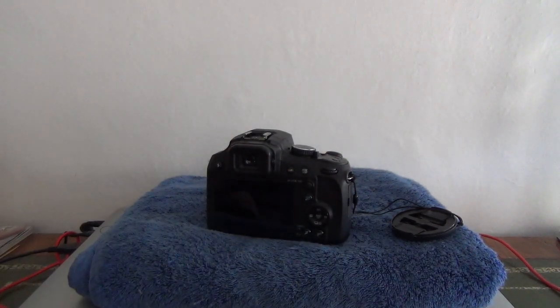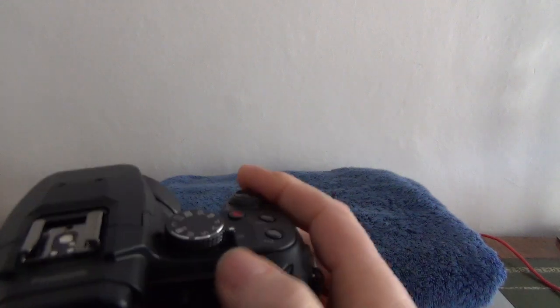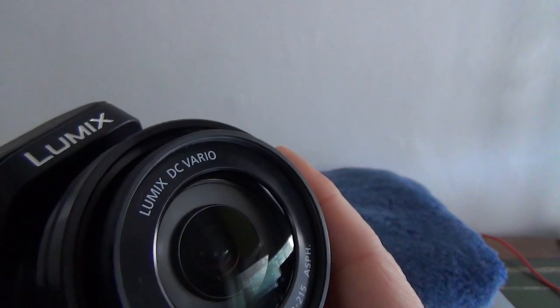The camera itself is in really nice condition with the lens cap attached. It has 60 times optical zoom, which is an incredible zoom. The lens barrel extends out perfectly — nice and quiet, quick as well.